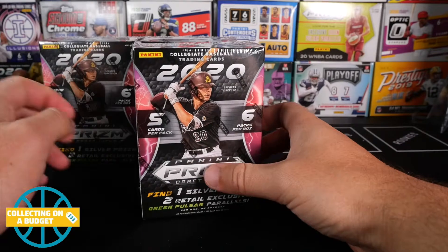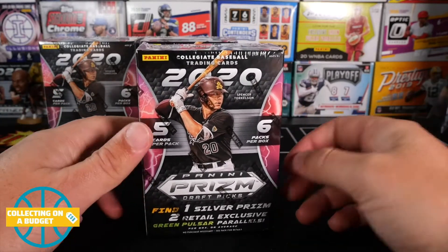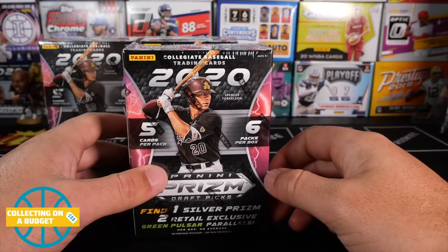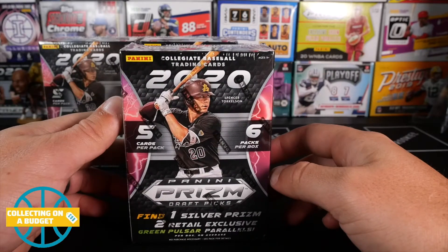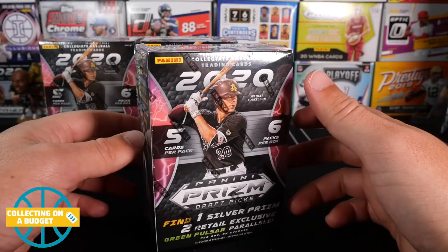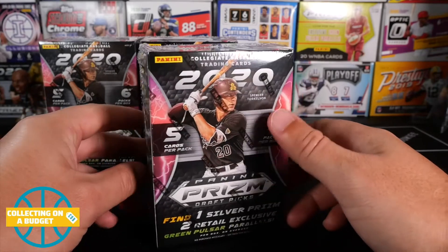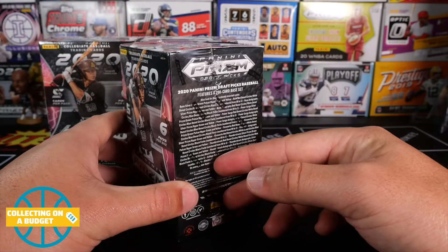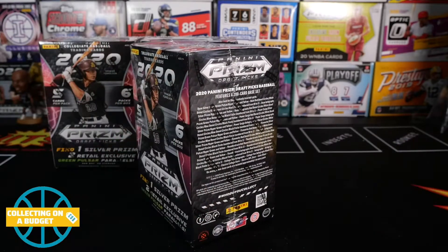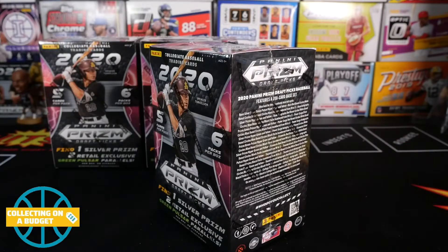He found these today at a Target just randomly. These are kind of getting left behind because there's so many hot products out right now, especially Hoops Basketball. Still on the lookout for that stuff. But this is kind of getting left behind. Everyone's grabbing the Prism, the Hoops Basketball. This is just not getting a lot of love. Also, it's a collegiate product and it's baseball. It's new, it's different. I like to open new and different things on the channel so you guys can get an idea of what it is and decide whether or not you want to pay $20 for these.